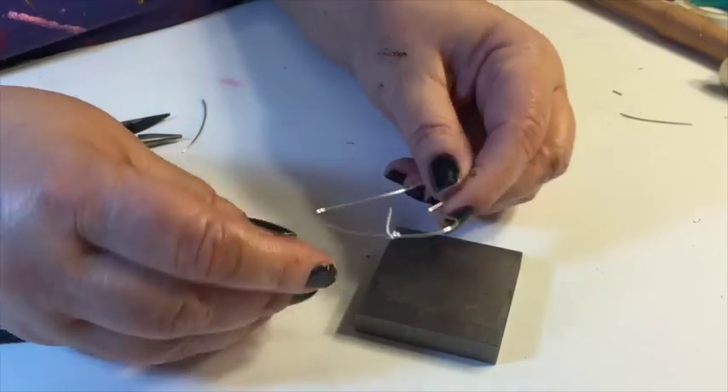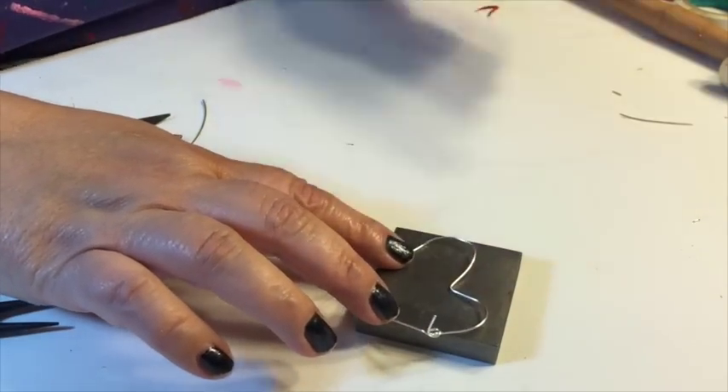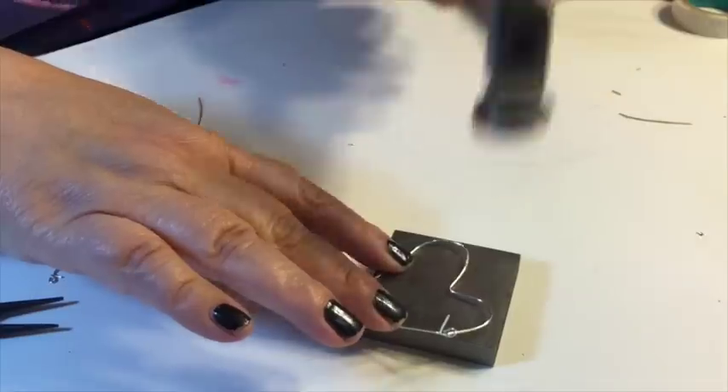Next, you want to sand down the edges so that they don't cut you. This was something really new and interesting I learned from Margo's video.